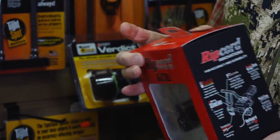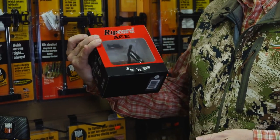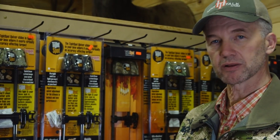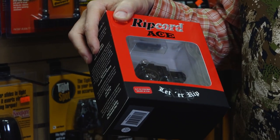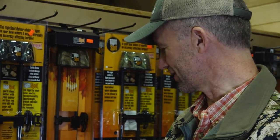Going with the ripcord rest. I don't know how many of these I've had in my life. The fall-away rest. Ripcord — made right here in Montana. As good as it gets. Bill has installed thousands of these, so he knows the drill.